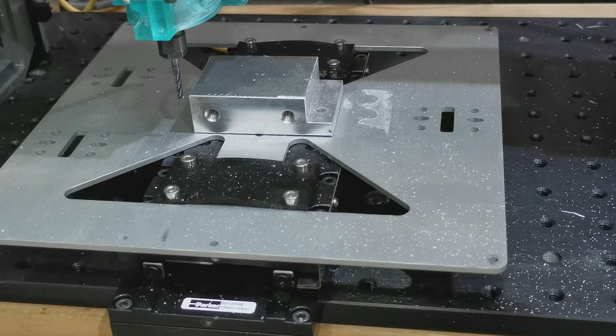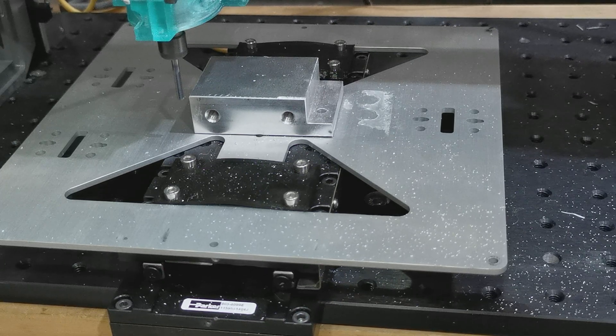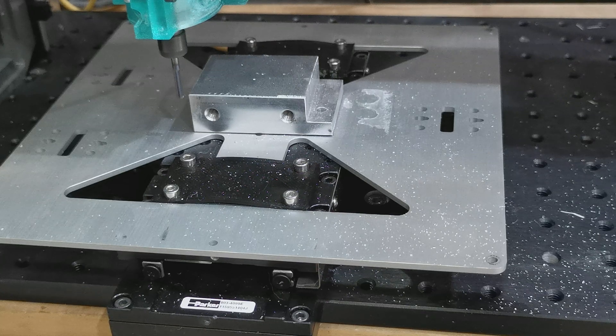In the last video I tested the hole drilling ability of the setup. The next step was to test out its milling capabilities. After dialing in the cutting data a little bit, I started a simple cleanup pass on the stock piece.